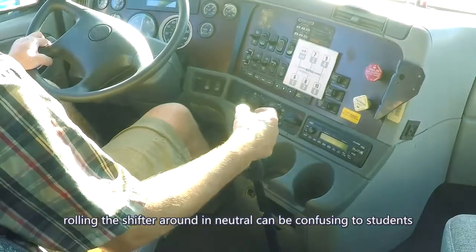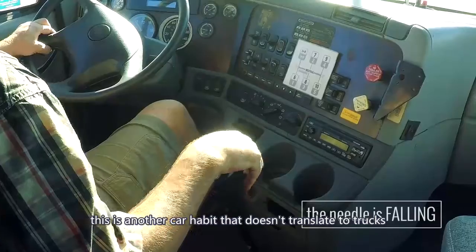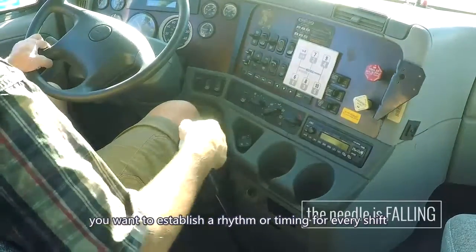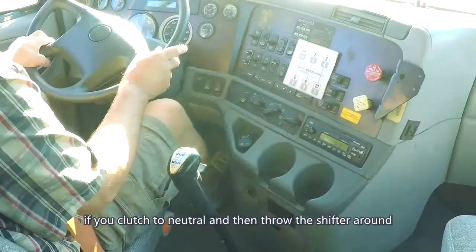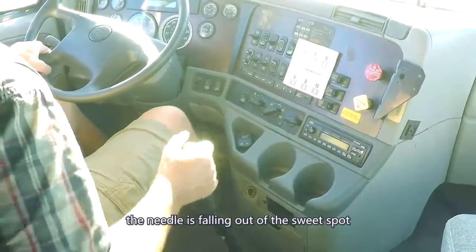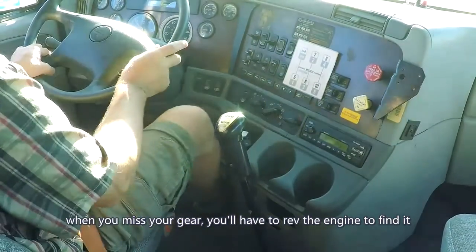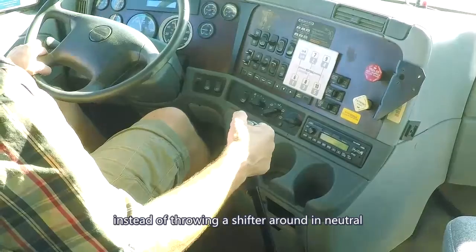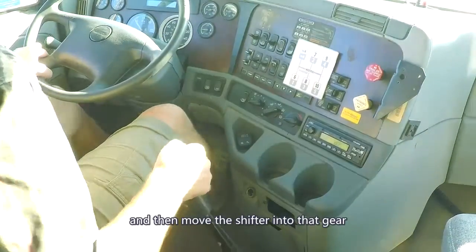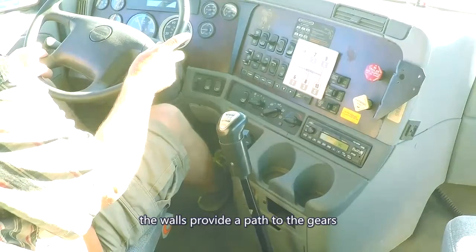Throwing the shifter around in neutral can be confusing to students. This is another car habit that doesn't translate to trucks. When you're learning how to shift, you'll want to establish a rhythm or timing for every shift. If you clutch to neutral and then throw the shifter around, the needle is falling out of the sweet spot. When you miss your gear, you'll have to rev the engine to find it. Instead of throwing the shifter around in neutral, find the wall that's associated with your next gear and then move the shifter into that gear. The walls provide a path to the gears.